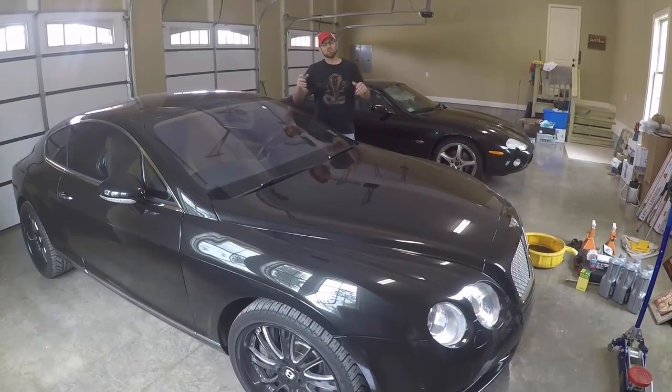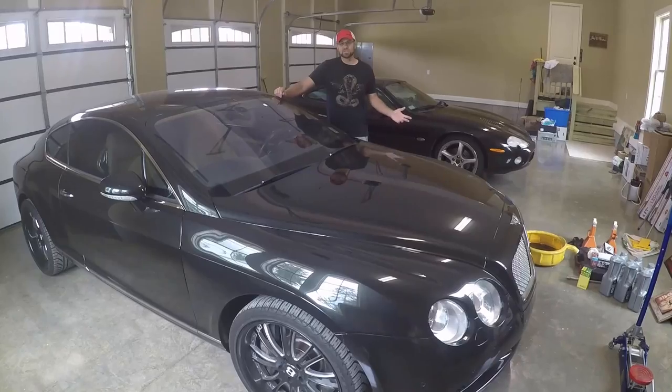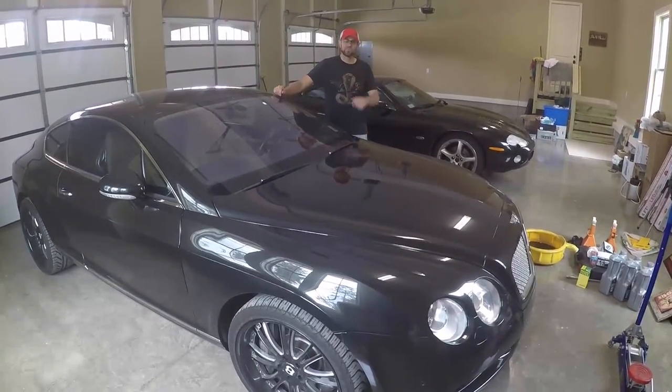Hey guys, John Engel here. Today we're going to do an oil change on this Bentley Continental GT. What's in store? Who knows? Have I ever done one before? Hell no! But we're going to find out what it takes.